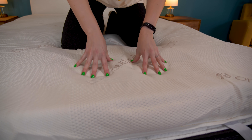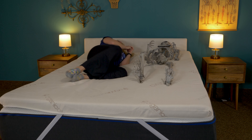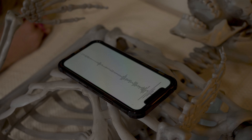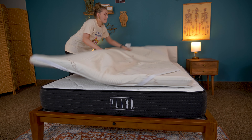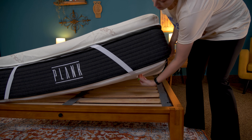The foam in this topper has a medium firm feel to it, so it's supportive enough to keep your lower back noticeably lifted, but soft enough to have ample pressure relief around key areas like the hips and shoulders. The foam has a nice amount of sink to it and is a bit slower to bounce back into shape, which also helps with absorbing the feeling of movement from traveling across the surface of the bed. We put this on a firmer mattress that ranks about an 8 out of 10, and the topper softened things up to about a 6.5 to 7 out of 10.